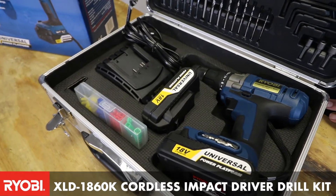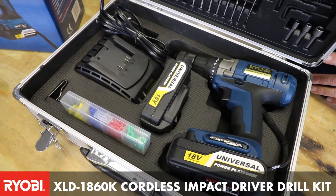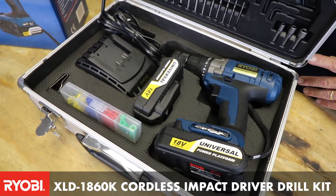It comes with two batteries, and those batteries form part of our One Plus system, so they fit onto all our other products in the One Plus system.